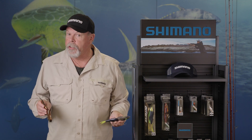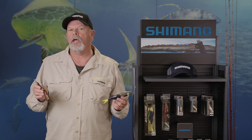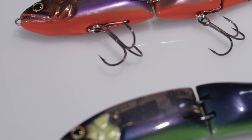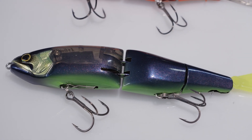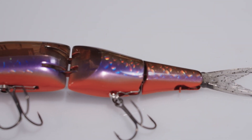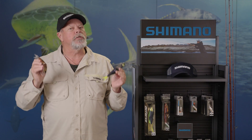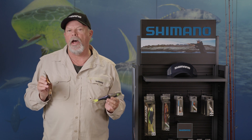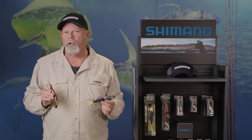In addition to those three completely new hard bodies, there are also two new colors in the Armour Joint and BT Force lures — this beautiful high-contrast midnight chartreuse and purple gill. What a great redfin color that is. You can check all of these new Bantam hard bodies out at your favorite tackle shop or online on the Shimano website.